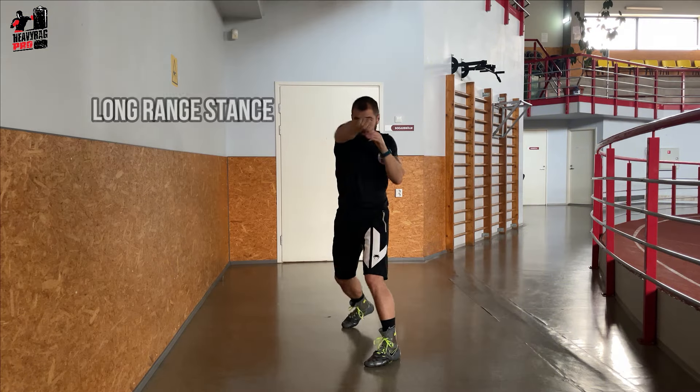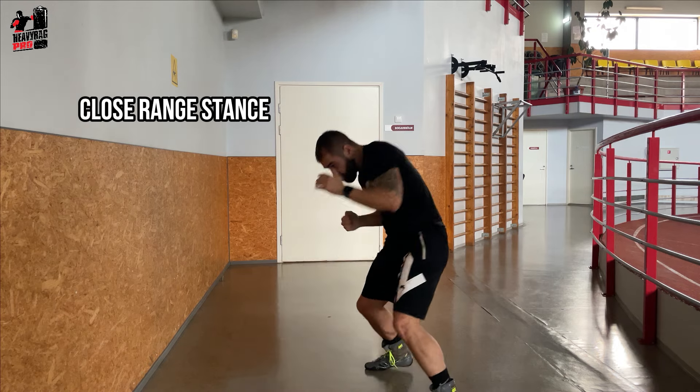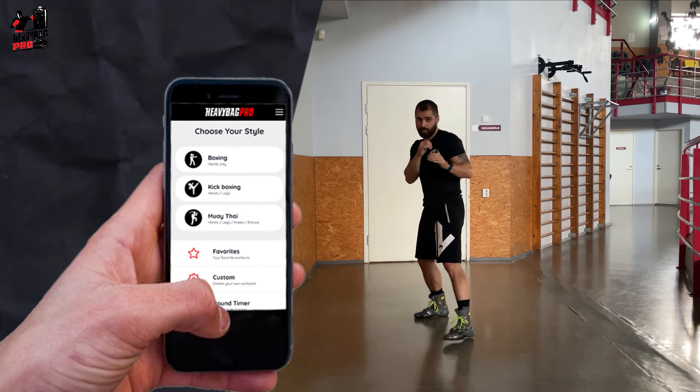Each stance has its strengths and situational benefits. Practice them all to become a more versatile and unpredictable boxer. If you want to take your training to the next level, download the best-rated boxing app, Heavy Bag Pro.